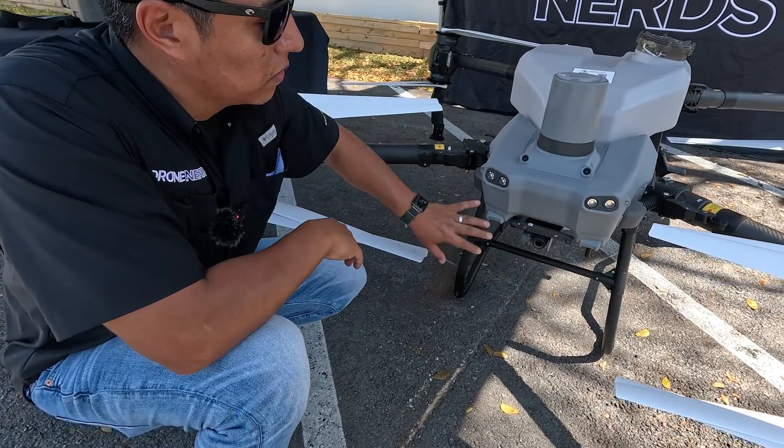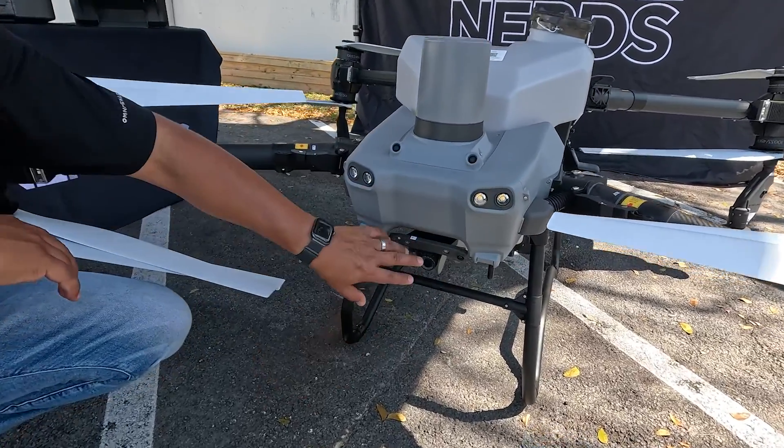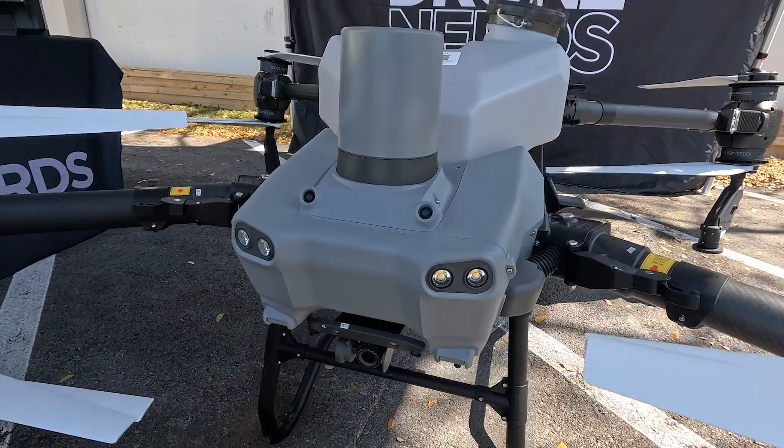Physically you'll notice the canopy is different. Now you have access to ports — when you remove these two screws in the front, you have connections for the FPV camera, the binocular system, and the phased array radar.